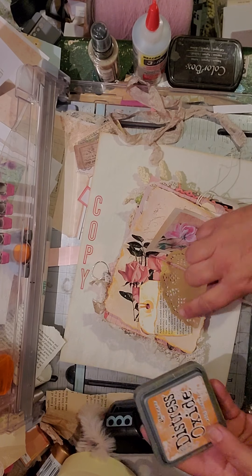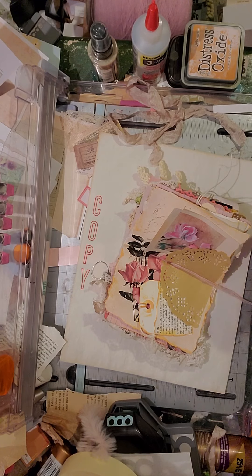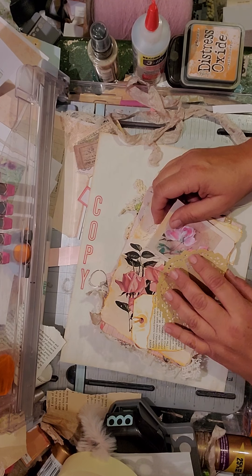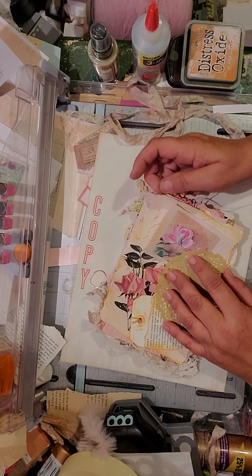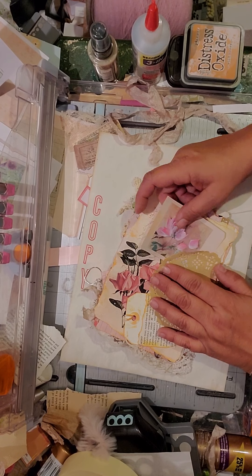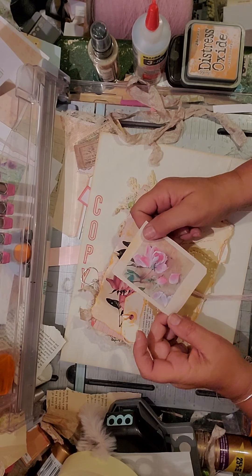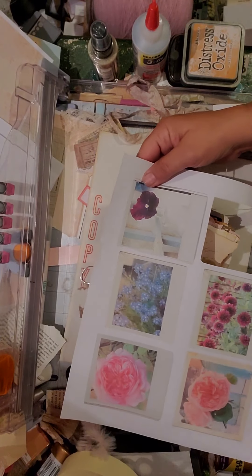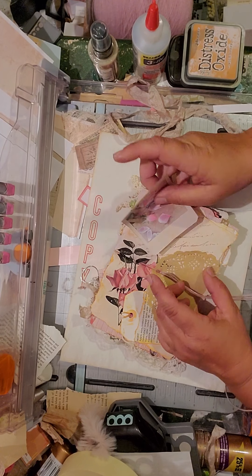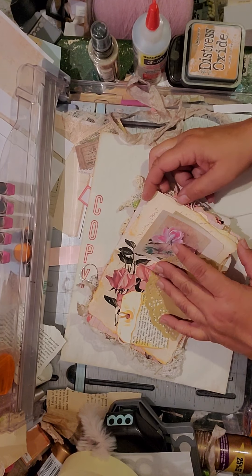I just got this Wild Honey Distress Oxide and used it throughout. It's actually really cool — I didn't know if I'd like it or not, and I really like it. It's nicer and brighter than the brown. I did use some brown through here but mostly the Wild Honey. This is from Ruby and Pearl XO — her polaroid shots. There are like three pages of polaroid shots, so I just cut some out and tucked them in throughout.